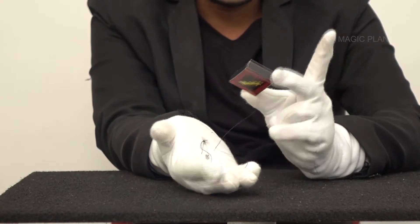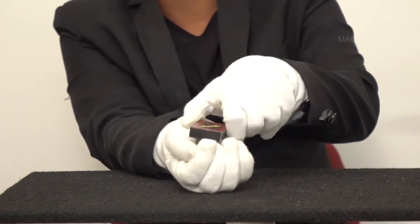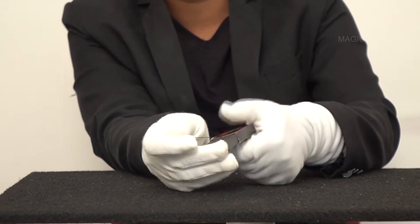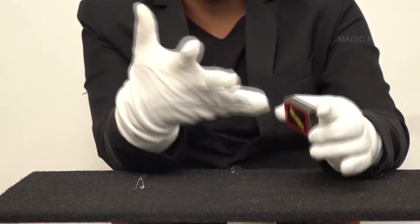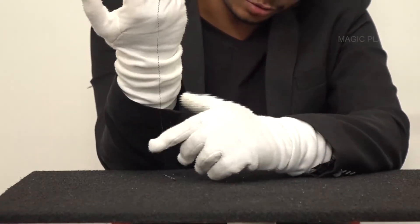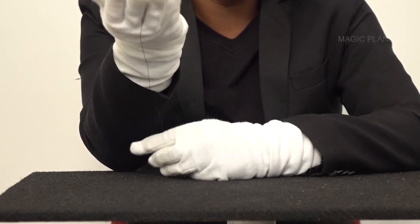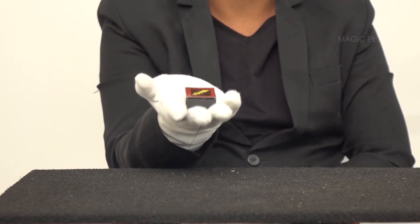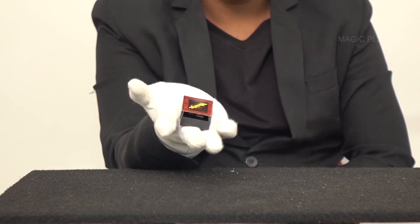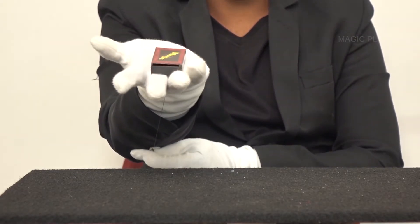Now for the secret. I have a thread attached to this matchbox — one end is attached to a safety pin and the other end is threaded inside this box, to the back side. All you do is push it in, keep this between your two fingers, the thread line should go towards the bottom, and clip the other end into your belt or waist belt. Always remember to keep your hand at waist level and gently move your body backwards, or try to lean your hand forward. And that's how the animation of the matchbox opening appears. All I do is pull over here — it comes forward.